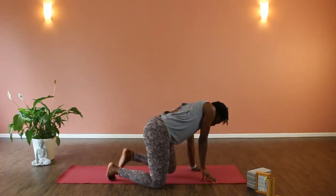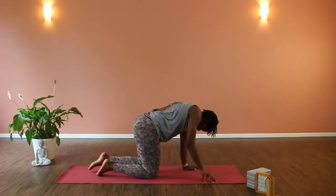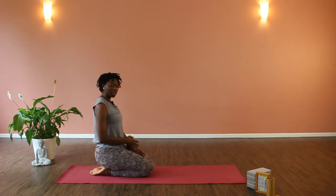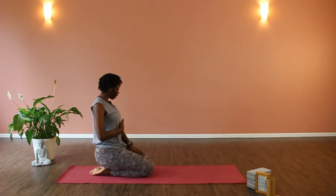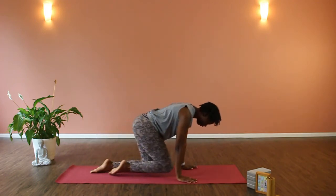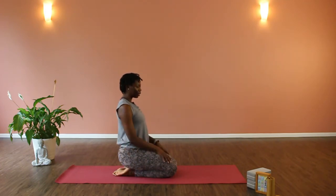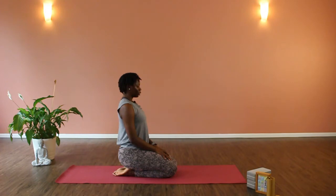We're going to start today in a hero pose. Bring your feet together and sit on your feet so your knees are touching. Tuck in your belly button and lift your crown, coming to the middle of the mat. Feel the stretch along the back of your feet. Inhale and exhale through the nose. You can flip your palms up as a sign of acceptance.